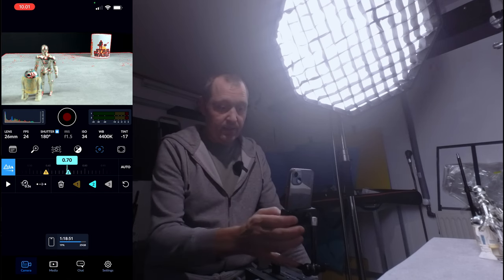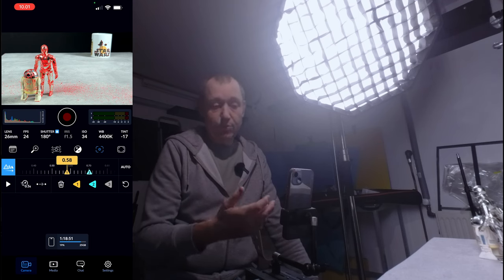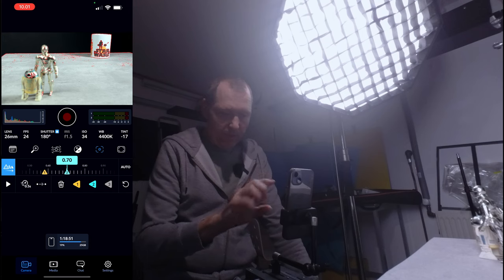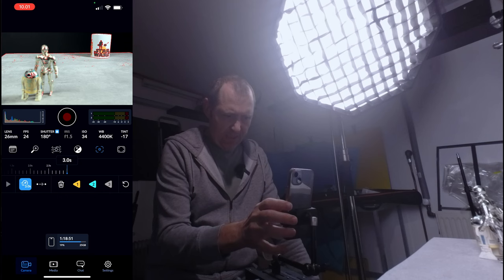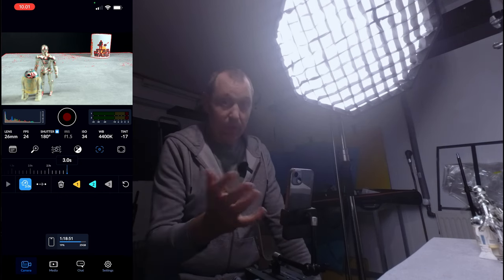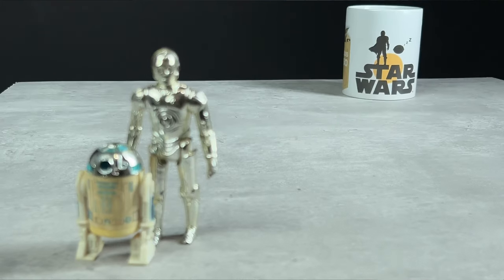Then you can basically push one and it will go from that focus point to the second. Push two and we can make it even more smooth. If we go and click this icon of the timer, we can put it up to three seconds — that is the longest focus pull we can make. So let's do that: we go from the first to the second in three seconds.